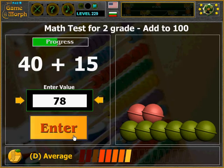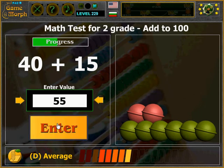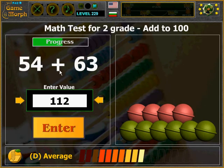I got this wrong. That is 55. I should drag my balls. My balls. 112, right? 112, right. 107.